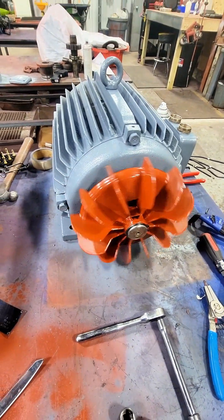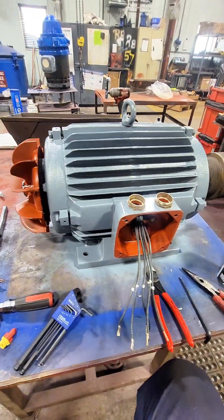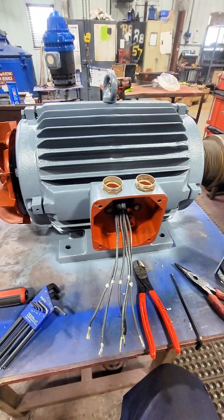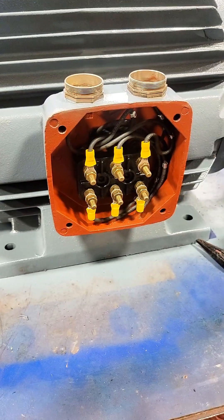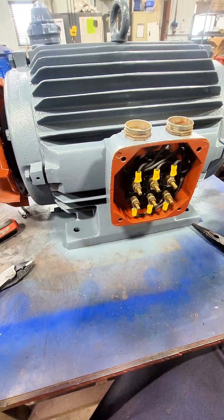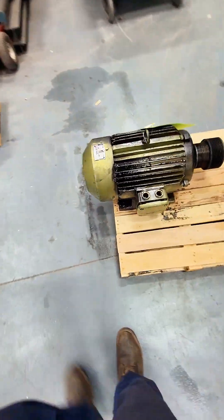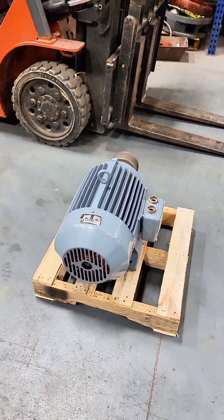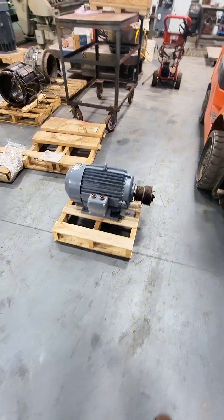Now we'll go through the process of cleaning all of these parts. We're going to have to redo all of our leads inside this pecker head — it actually has a little terminal block that sits inside of it, so we're going to redo that terminal block as well. You can see that we've terminated all the connections inside of this. I'll show you one more time what this thing looked like when it showed up at our shop and what it looks like now leaving our shop. This has been completely tested, completely rebuilt, and ready to go back in service.